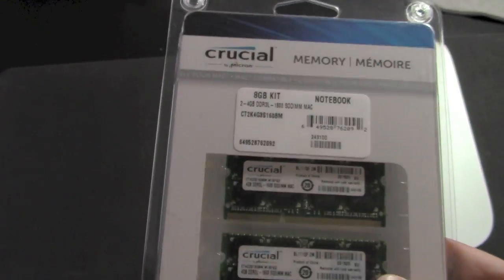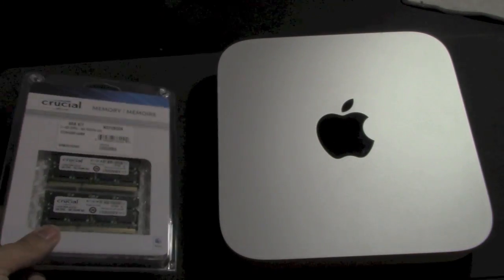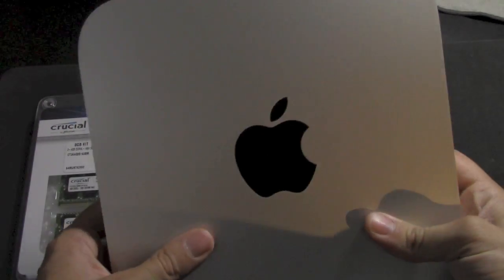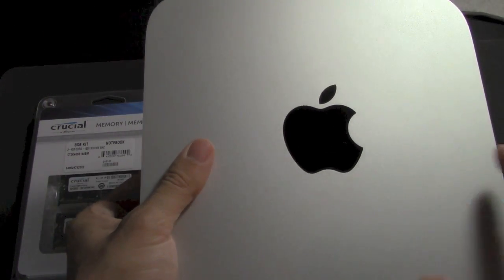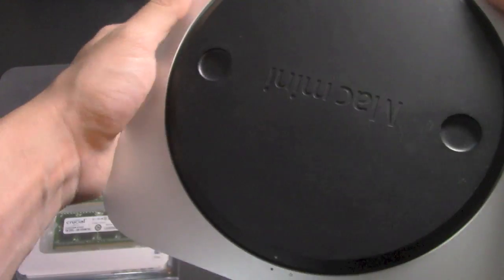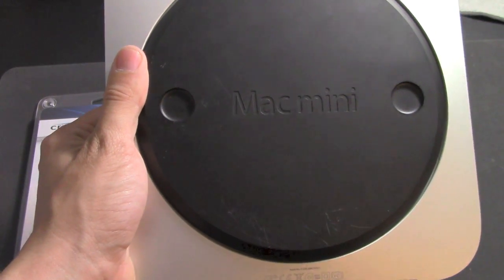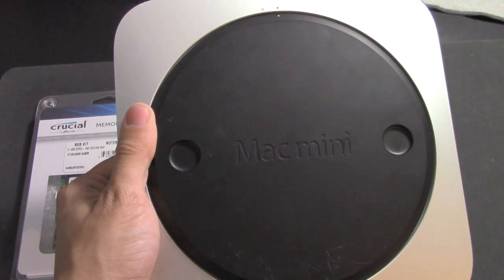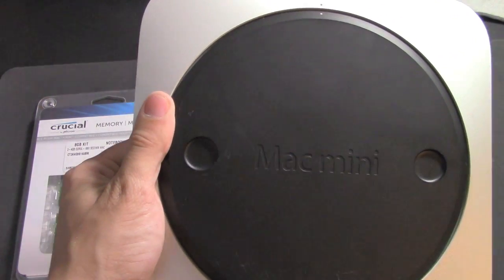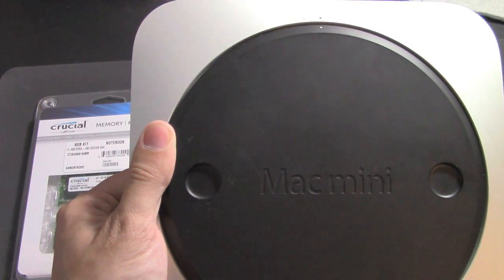I was looking at 8 gigabyte RAM sticks at Best Buy and they want like 75 for it, so 50 bucks I can do that. First things first, here's the Mac Mini. This will only work with the models that you can take off this back cover. The new 2014 Mac Minis and later — you can't do this, you actually have to upgrade your RAM through Apple, which kind of sucks.